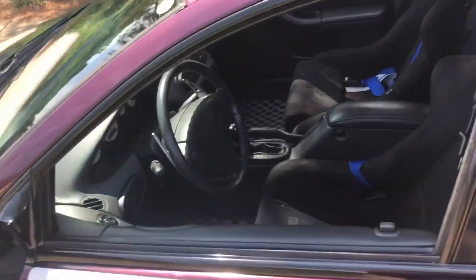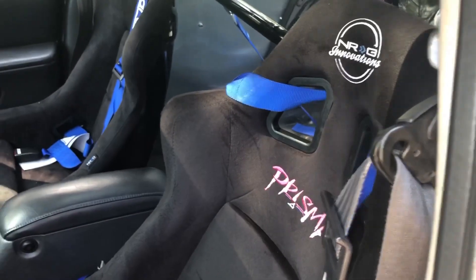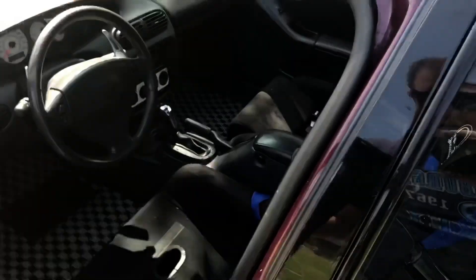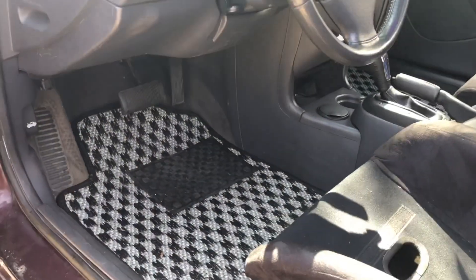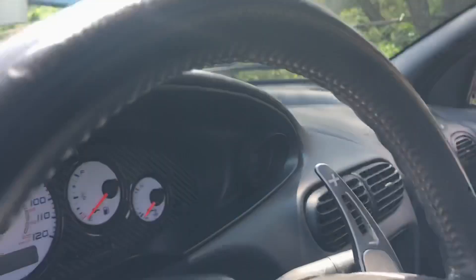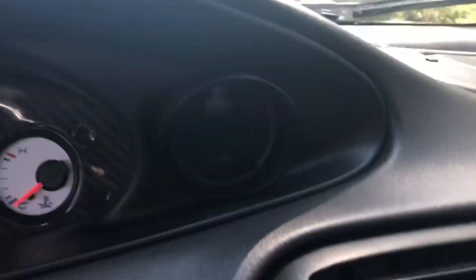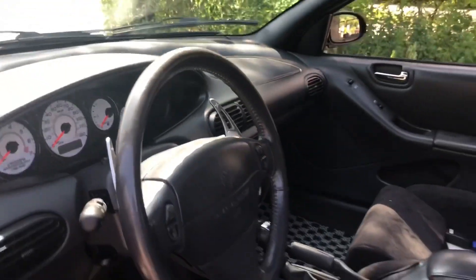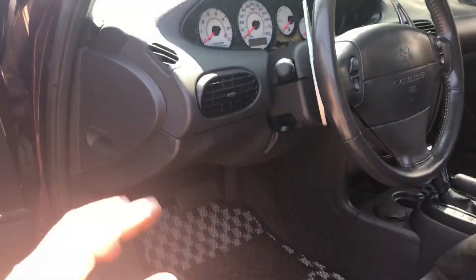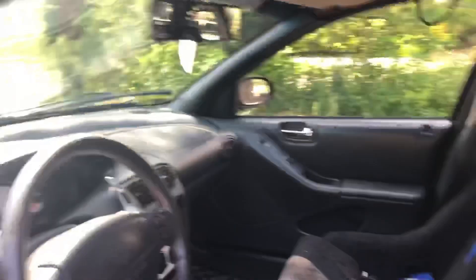Now, the inside. Got the new bucket seats — we got the Prisma on both sides. We have our Cocoa checkered floor mats and a simplified dash with just a gauge pod stuck where the trip computer goes. That's my oil pressure. I still have the OBD2 computer up here that plugs in so I can scan stuff.